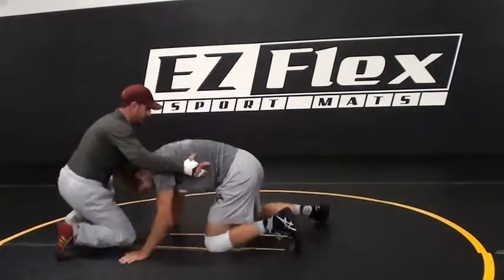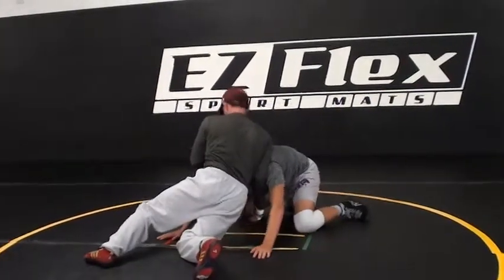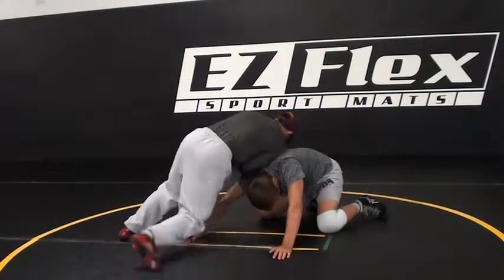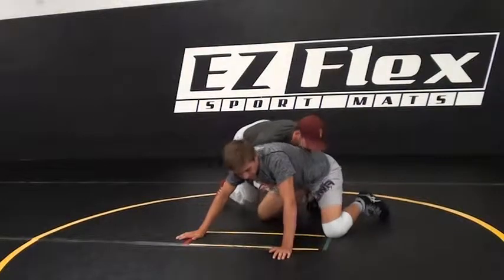I'm going to take this one more time. Jam — keep my head and chest tall, putting that pressure. Then release. Backhand. Attach the hamstring, and then I run through him.